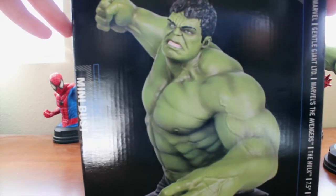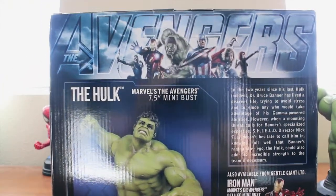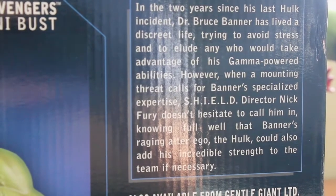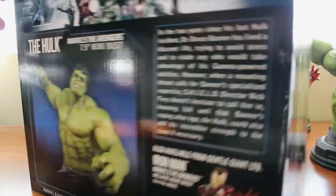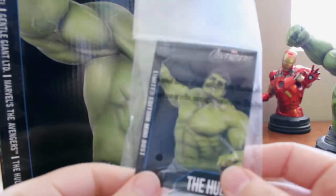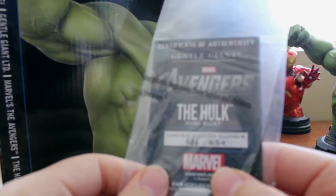Taking a look at the side, we have another angle of the piece. On the back we have an image of the Avengers at the top, a look at Hulk, and a short bio if you want to pause to read it. On the other side is yet another angle of Hulk. At the bottom we have the edition size — this one is limited to 654 pieces and this is number 586. We also have the COA showing the Hulk mini bust, with the same information on the back as well.